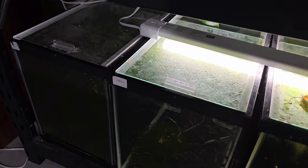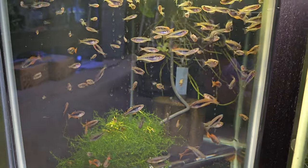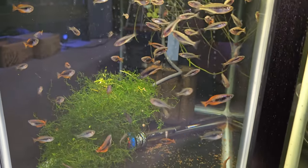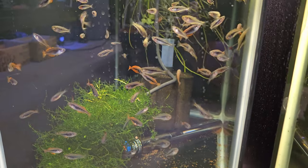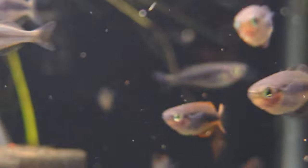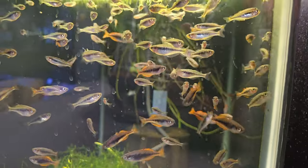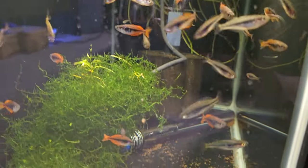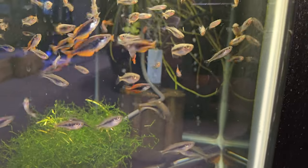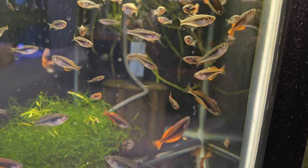The first tank I'm going to show you is this 20-gallon Melanotaenia parva — sometimes referred to as the dwarf sunset rainbow fish. This is the Gary Lang strain. These guys are pretty small, like an inch, maybe an inch and a quarter. And look at the color on them already — absolutely ridiculous. For rainbow fish this small, it's pretty amazing that they have that much color already. I'm sure these are really good genetics. I'm really happy with the juvies I've been getting out of them.